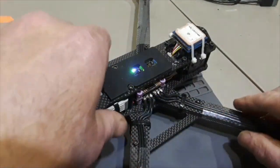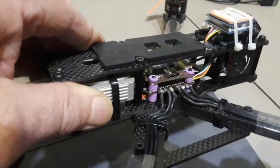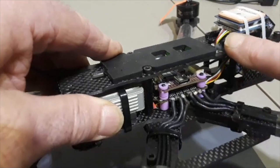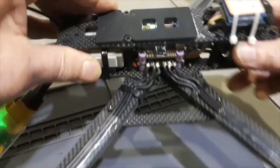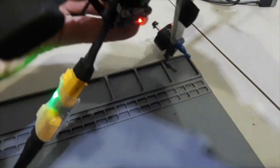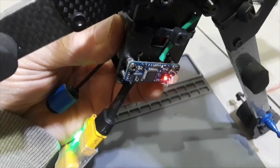The GPS can now be seen indicating that it is looking for satellites by the blinking blue light. It is on the top. The lidar has to be facing down below. It is operable.